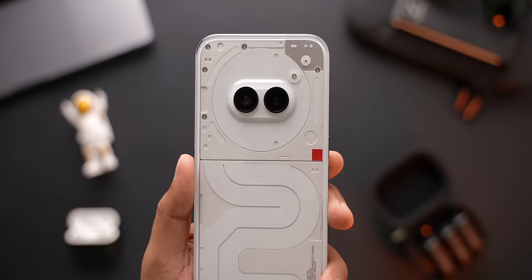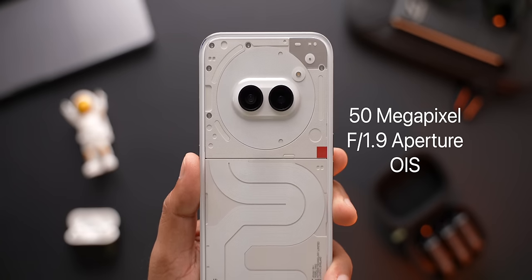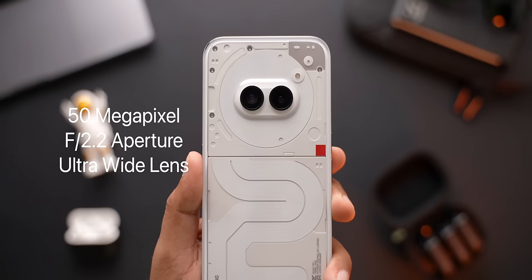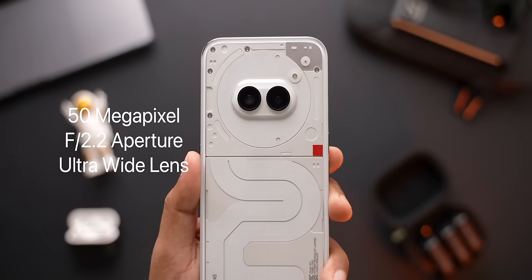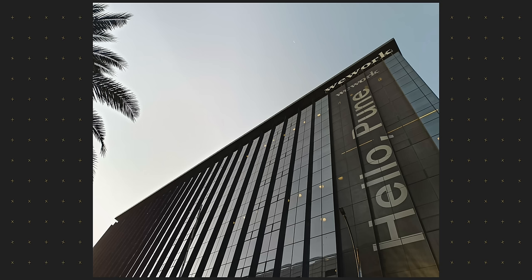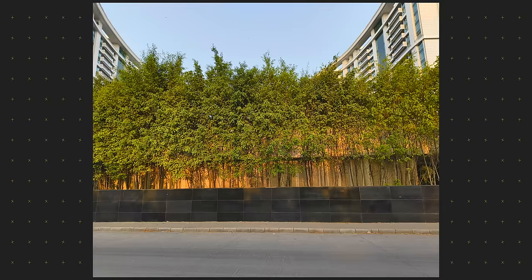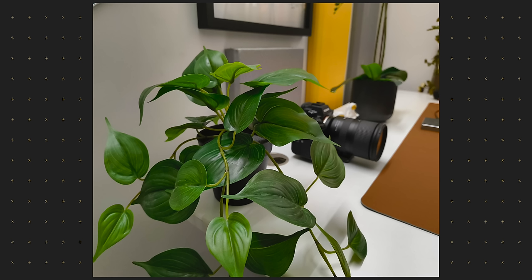Coming to the big cameras at the back. The main camera gets a 50 megapixel sensor with F1.9 aperture and Optical Image Stabilisation. The second one again gets a 50 megapixel sensor with F2.2 aperture and an ultra wide angle lens. On paper, this looks like an impressive camera setup. Here are a few initial shots and I will let you guys be the judge. I will wait for a software update to hit my phone before I start taking image and video samples for the dedicated camera review.